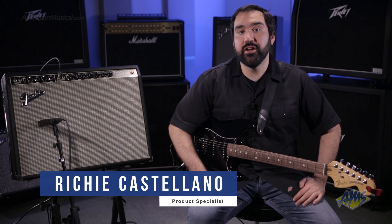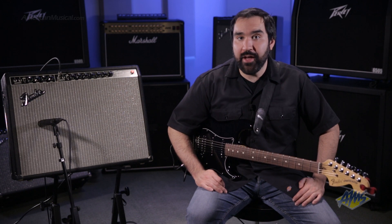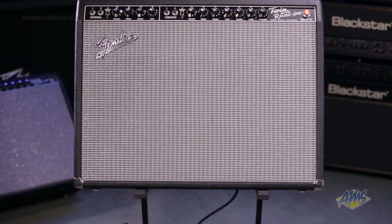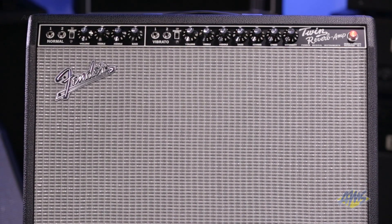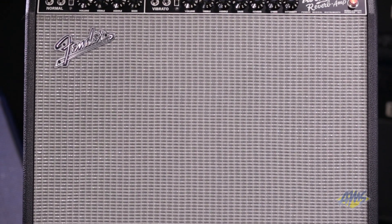The Fender Twin Reverb has become a dependable tool in the arsenals of professional guitarists all over the world. As one of the most popular 2x12 combos ever made, it's been heard on countless gigs and recordings. The Fender 65 Twin Reverb brings back the features of the classic blackface era by going back to the original designs and in some cases even the original parts vendors.